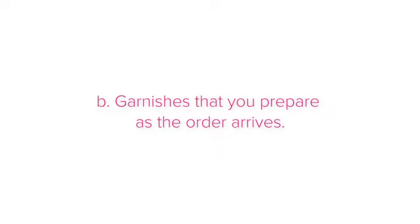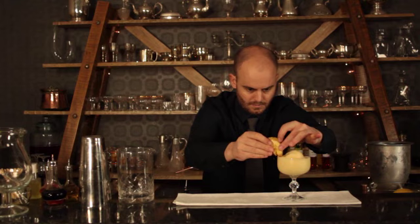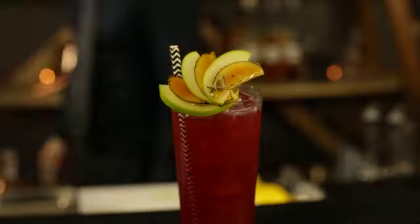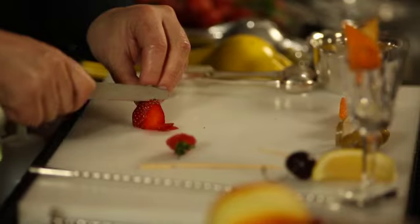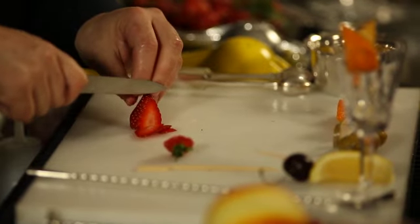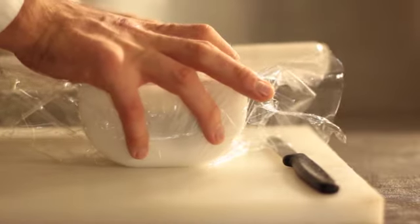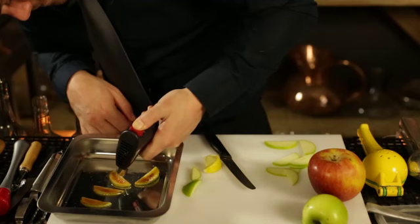The second category is garnishes that you prepare as the order arrives. These garnishes need to be prepared on the spot because they cannot be left too long before they dry up, spoil, or turn brown. Examples include fresh fruit garnishes like apples, citrus fruits, pears, and berries. It is absolutely crucial that soft fruits and fruits that brown quickly are kept wrapped up neatly in the fridge the moment that you are finished working with them. This way you can keep them fresher for longer.